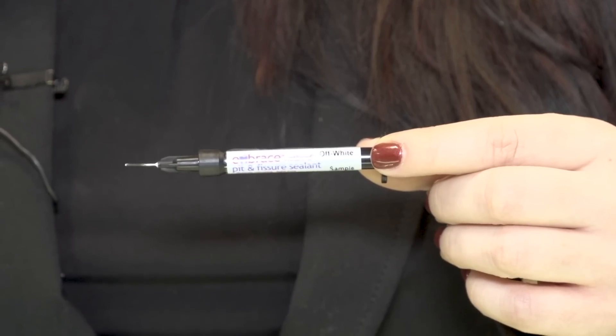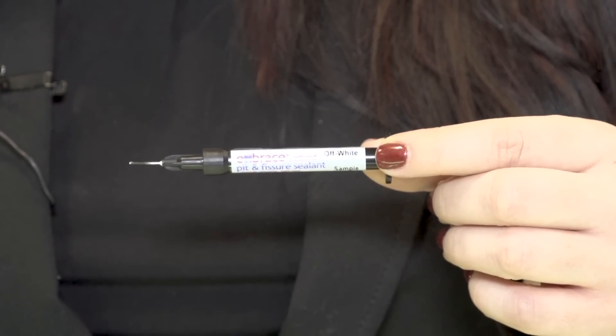Placing sealants on children can be extremely challenging. When I was working in pediatrics, I was grateful to find an office that was using Embrace Sealant. This is what I personally use for all sealants in my practice and I want to share it with you today. The reason why it is different is because it releases fluoride as well as it is hydrophilic, which means it works with the water in your mouth.